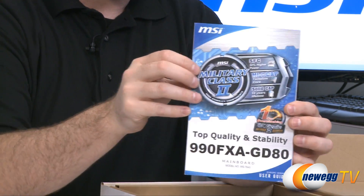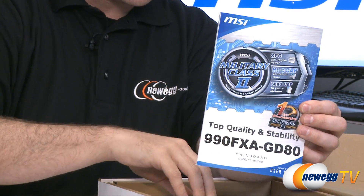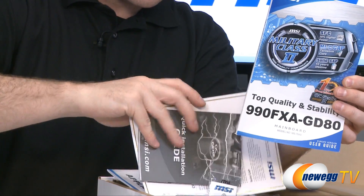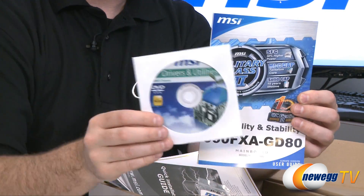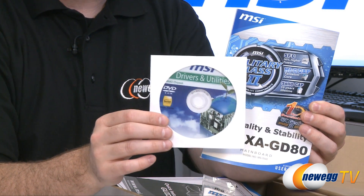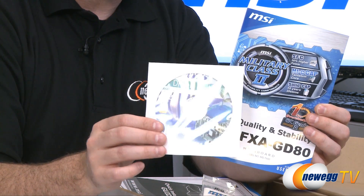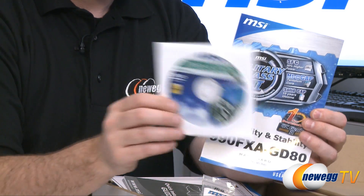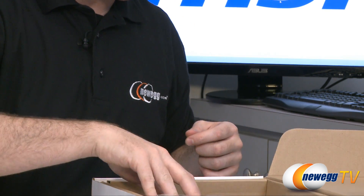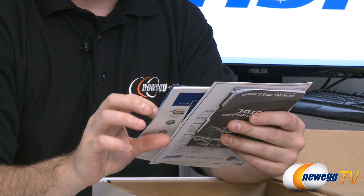This is of course the all-important motherboard manual, which you want to keep on hand while you're doing your builds. Also included is the MSI driver installation and software disk — you also want to keep this on hand. Best to go to the MSI website to download their latest drivers after you have it installed, but keep the disk on hand especially in case your network interface card is not recognized by Windows or whatever other operating system you might be using right off the bat.